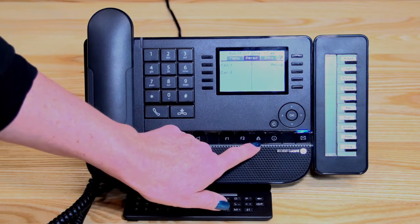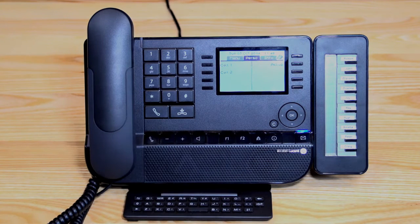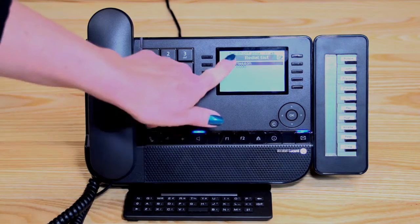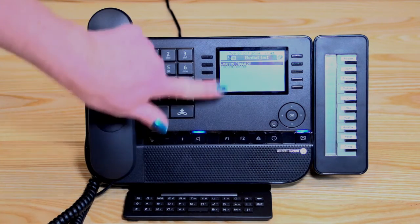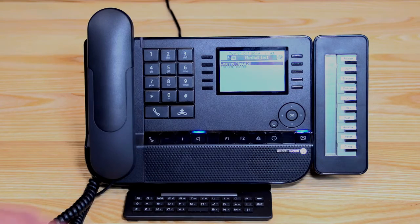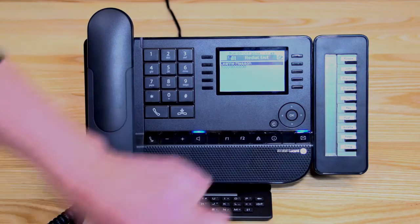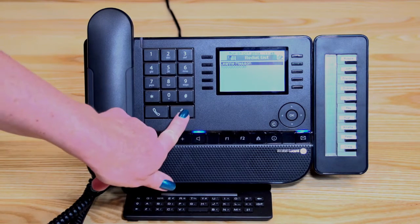Besides that, we've got two little triangles — that's your redial button. If you press it quickly, it will dial the last number you've dialed. If you hold your finger down on it, you can scroll through and find the number you want, as it lists the last ten numbers on the screen. Once you've got the number you wish to dial on the screen, press the OK button.